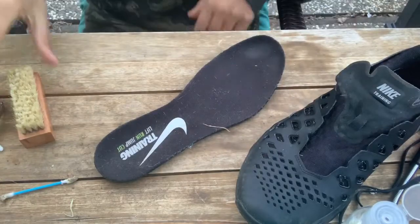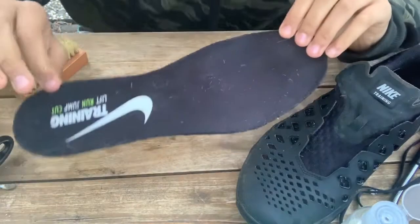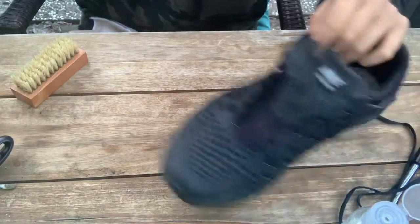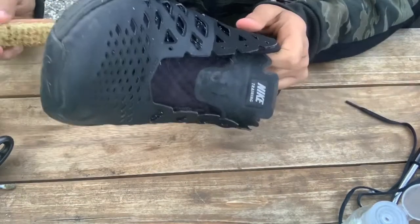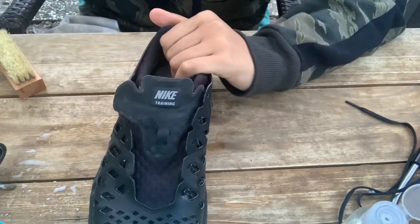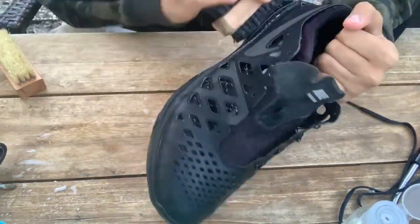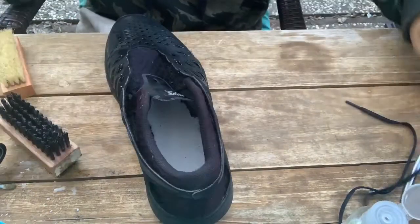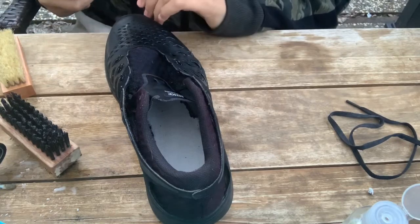I'm going to take my soft bristle brush, dip it, and start cleaning the insoles — and these are looking a lot better. Back to the shoe, the next thing I'm gonna do is a little bit of detail work all the way around the shoe. Then I'm going to take my hard bristle brush, dip it, and go all the way around the outsoles again. The next thing I'm going to do is take this slider and get all the little strands that have popped up.